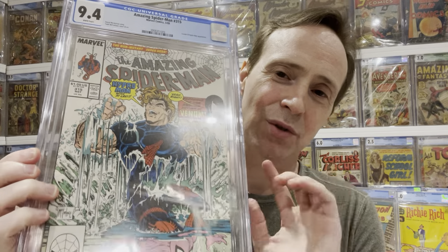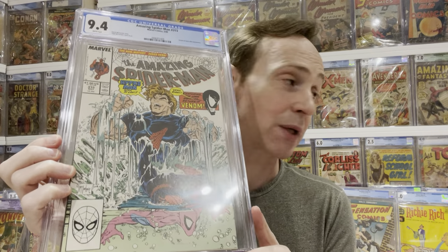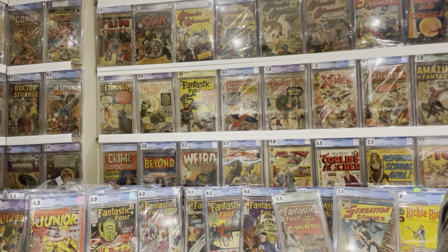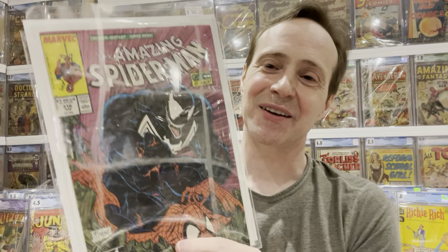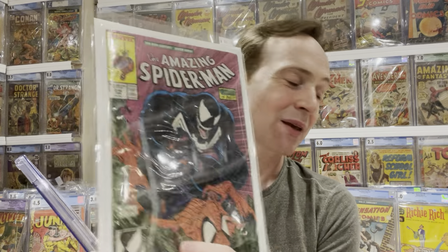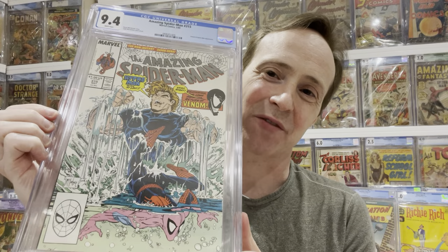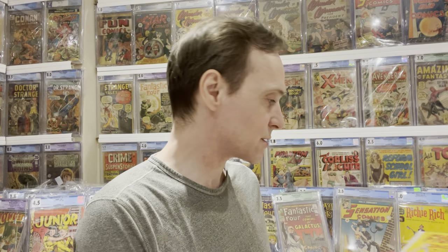A lot of people go for issue 316, which is the book after it, but 315 is actually the first cover appearance of Venom — the floating head on the cover. 316 has the way better cover with Venom all over Spider-Man, so let me show you both. Here's 316 — way better cover with Venom. But 315 is the true first cover appearance of Venom. Todd McFarlane did the art, and it also features Hydro-Man.